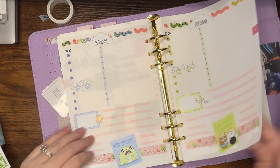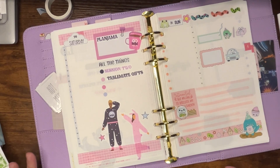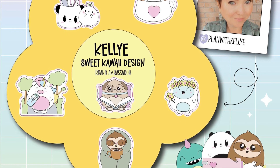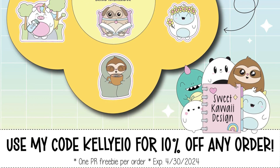I think that's where I'm going to stop — I was going to go ahead and do two more spreads, but I think I'll stop there. I hope you enjoyed the video and I will see you in my next one. Bye!